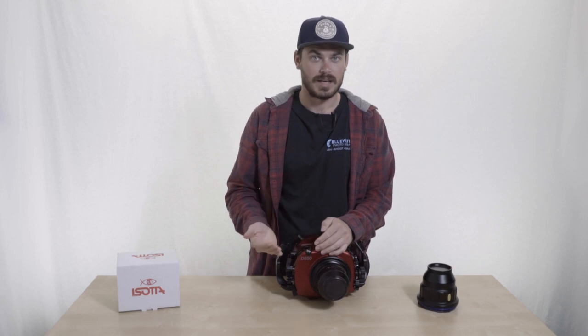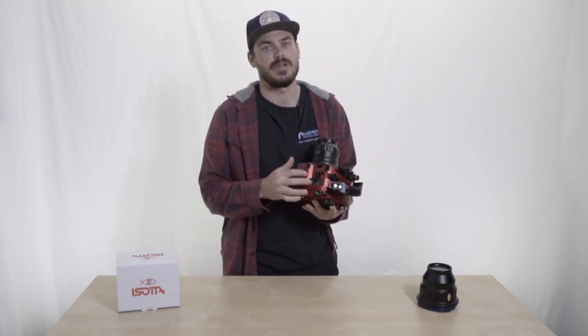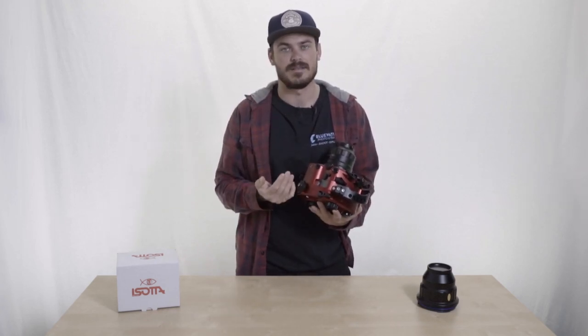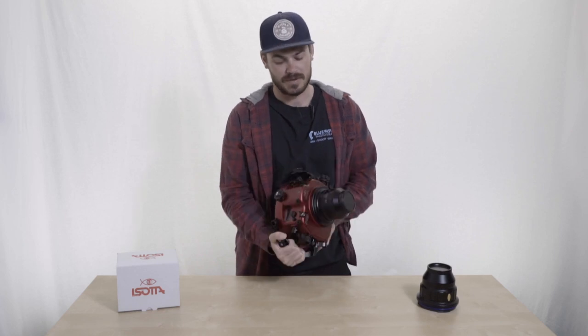Another part I really like about this housing that not a lot of machined aluminum housings do, especially with DSLRs, is that there is a window at the top. I've always found that when I'm shooting DSLRs underwater, I really want to be able to just quickly look at that window on the top so I don't have to put my eye up to the eyepiece to see what my exposure is, what my aperture is. But with the Soda housing, you just kind of look right in there, which is a really nice feature in my opinion.